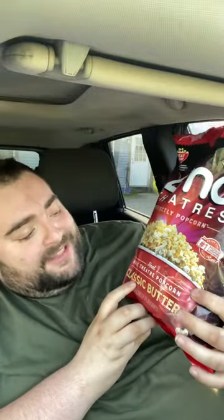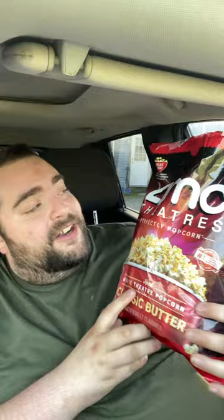Are you a fan of AMC movie theater popcorn? Do you love that buttery, fresh popcorn taste? Well, I've got some amazing news for you — they now have it in a bag that you can get in the store. Look at this: AMC Popcorn Classic Butter, real movie theater popcorn by AMC.